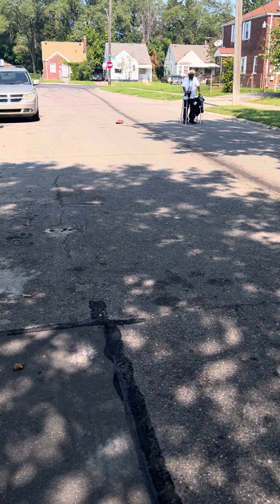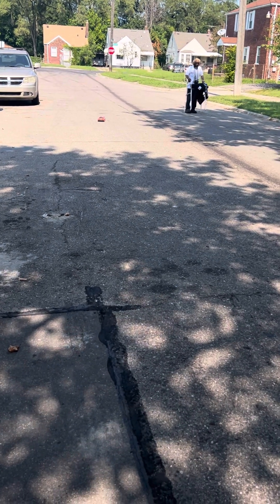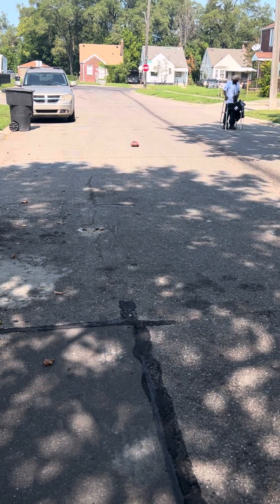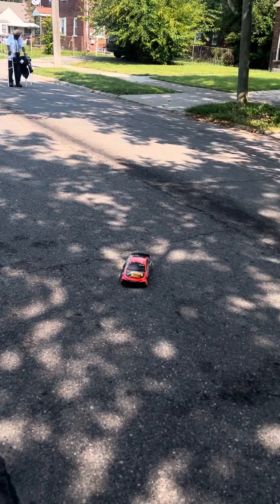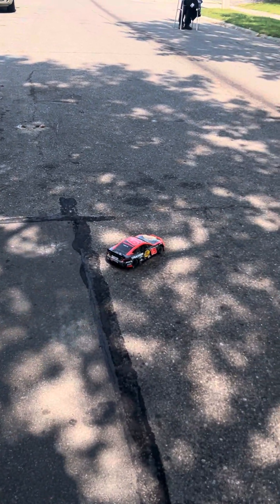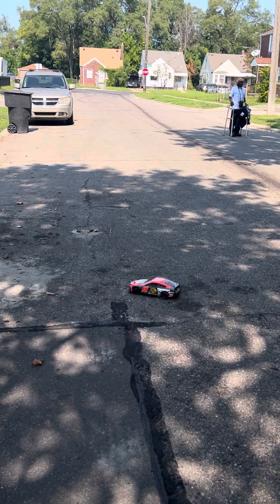That looks real familiar — you know what I did that with? The big... that trip, with that felony. It jumped that little same thing, didn't it? At a higher speed. It didn't hurt this guy, but the bottom — I know it got some little scratches or something, because it's plastic.